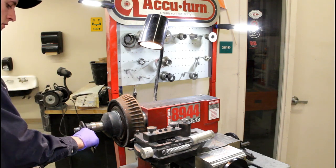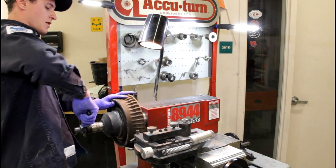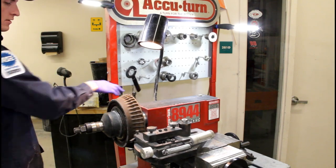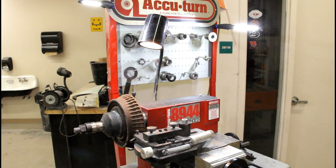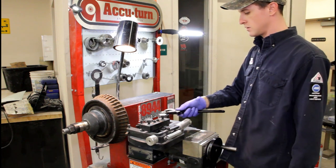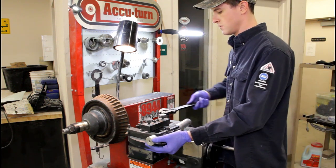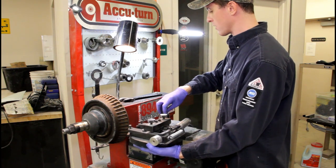Next up, let's swap the drum cutter for the disc cutter. Just use an adjustable wrench backwards.